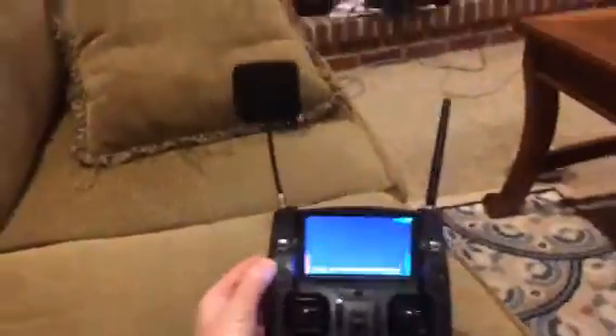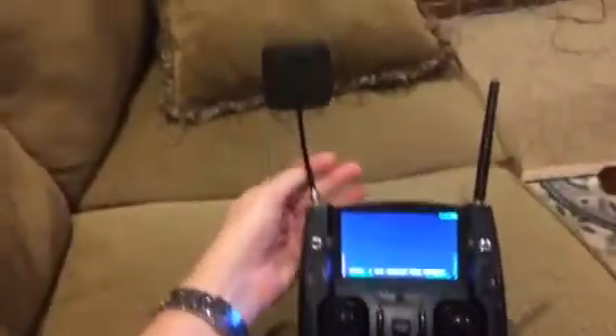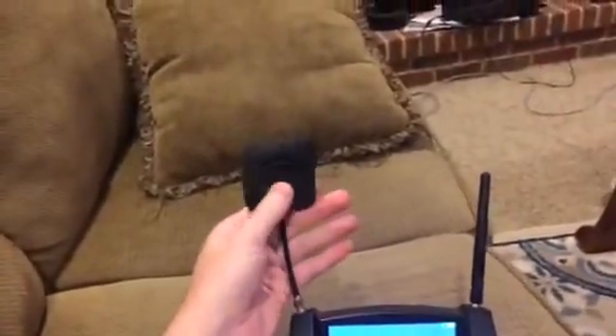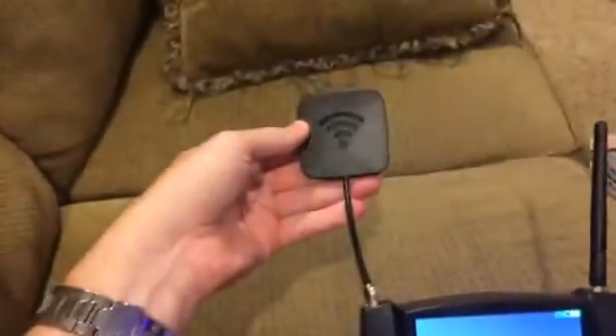Hey guys, I'm here today with my Hubsan X4 FPV — the H501S. I've seen a lot of videos on modifying the receiver to try to get better range.